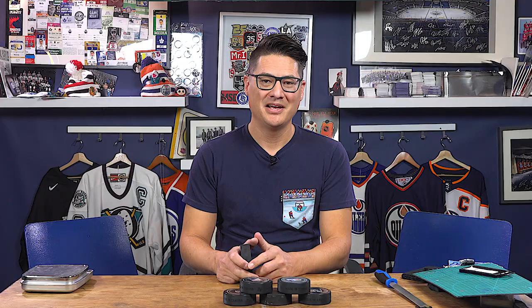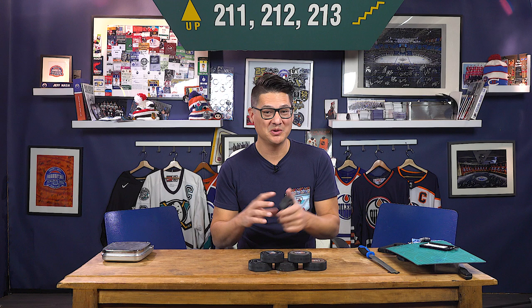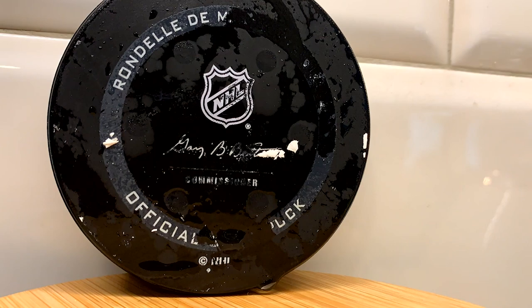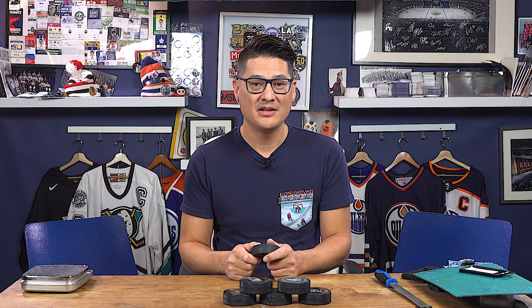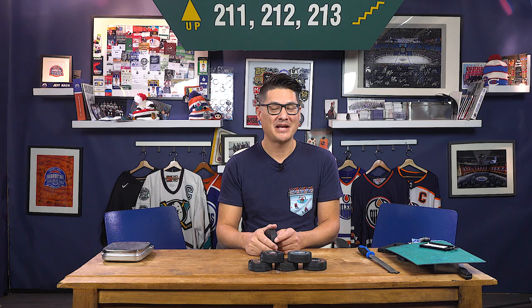Similar to the Coors Light certified cold indicator on their beer cans — basically the same concept. When the puck has reached its optimal temperature, the ink on the logo will turn purple. If you're lucky enough to catch one of these during a game, throw it into your freezer when you get home and you'll actually see the ink change color. The ideal temperature of an NHL puck is between minus 7 and minus 10 degrees Celsius. This hardens the rubber and helps mitigate bouncing and uncontrollable puck movement during play. There is a difference between warm-up pucks — the ones players throw over the glass for fans — and official game pucks. If it doesn't have the color-changing ink or the LED lights, chances are it's not actually a game puck.